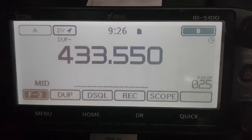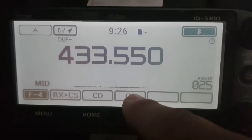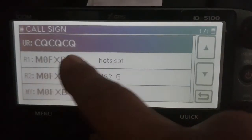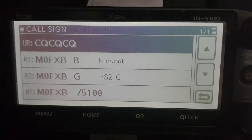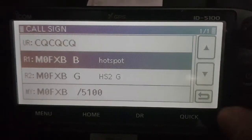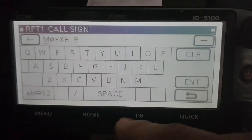The next thing you're going to need to do is get the CS settings correct. So go menu, now keep tapping here until it says CS along the bottom. Tap that. Now it needs to say your call sign with spaces and a B, if you've only got one hotspot, and same again with a G. Now if it was a repeater it would be slightly different, but I'm doing this more for my hotspot. If you need to change these, you can scroll down to them, hold your finger on them, and edit. M0FXB, space, space, space, B.